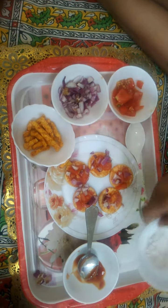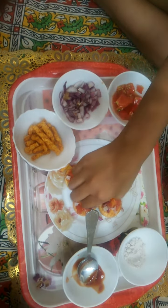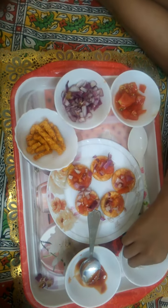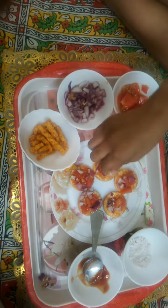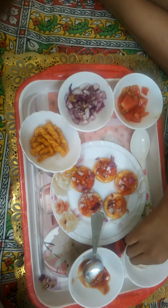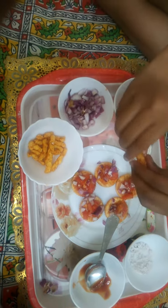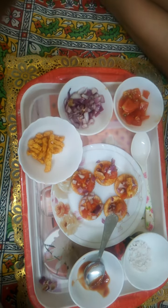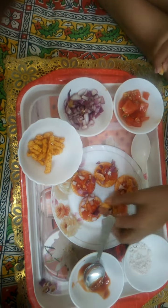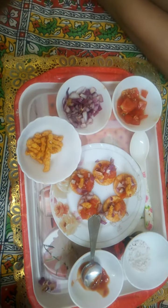Then we will put a pinch of salt. Then I am using curry. Thanks for watching! Bye!